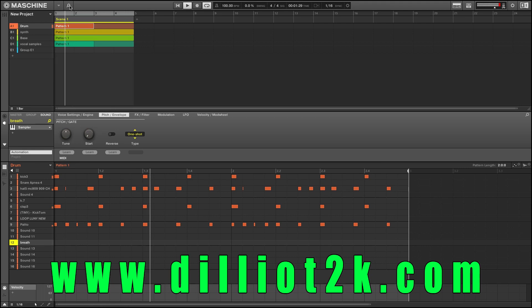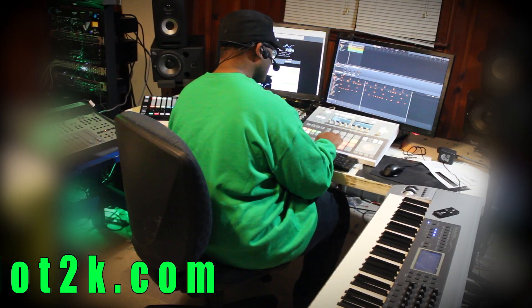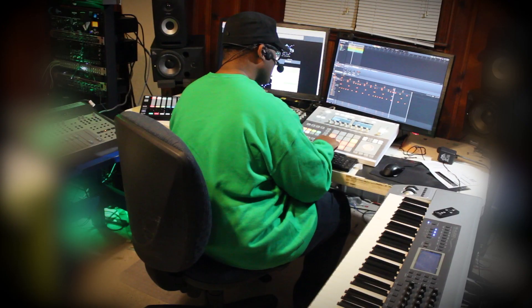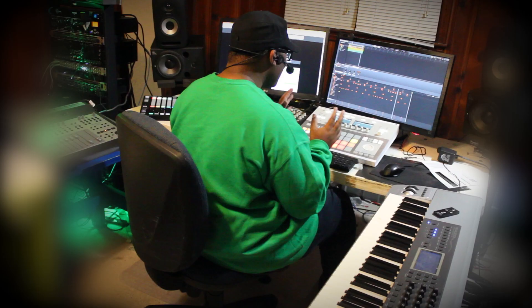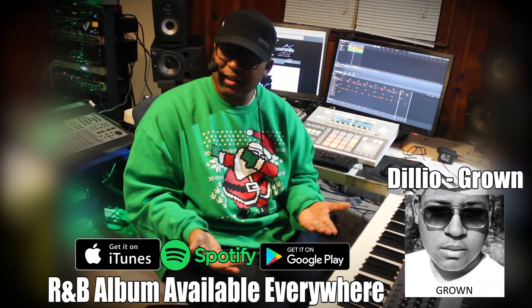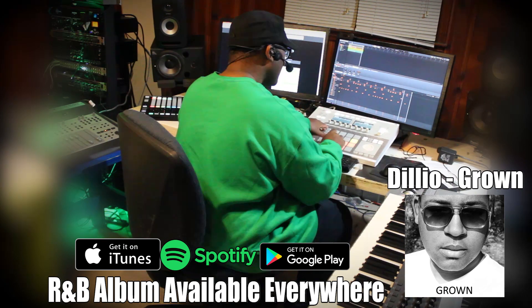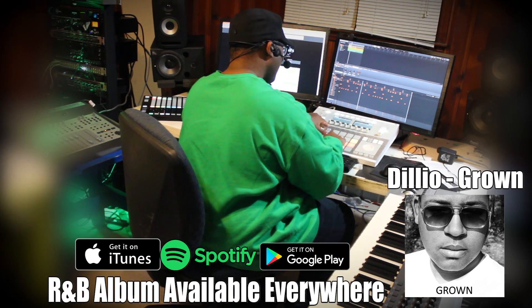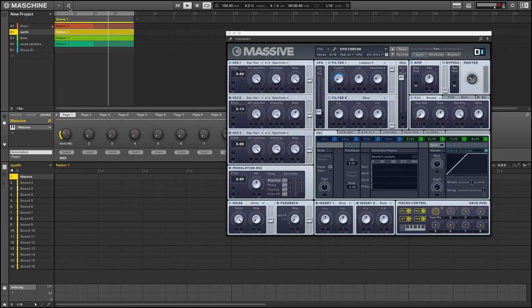Now let's add the reggae snare. And you know the cool thing is that you're right on the borderline of doing some reggaeton. Y'all want to see me do a reggaeton beat? Let me know in the comments below — you know how to do it.